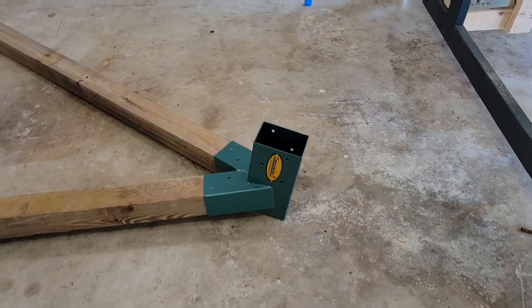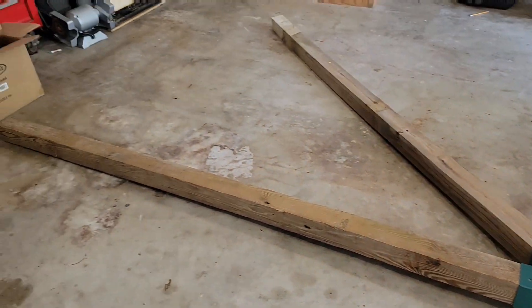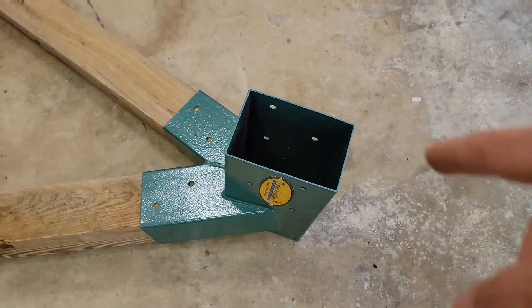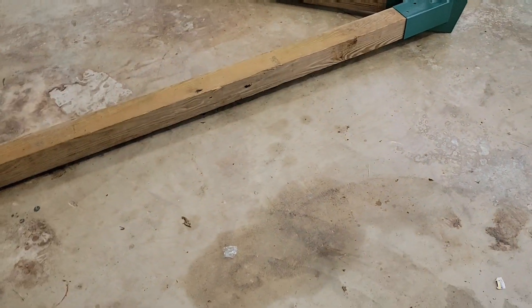So this is the bracket right here, which is going to mount your four by fours - the legs - together. And then the opening is made for a four by six to go through it. So we're gonna get these put together that way I can figure out what size two by four or four by four I'm going to put across it, and we'll drag them out in the yard and get the four by six in it.